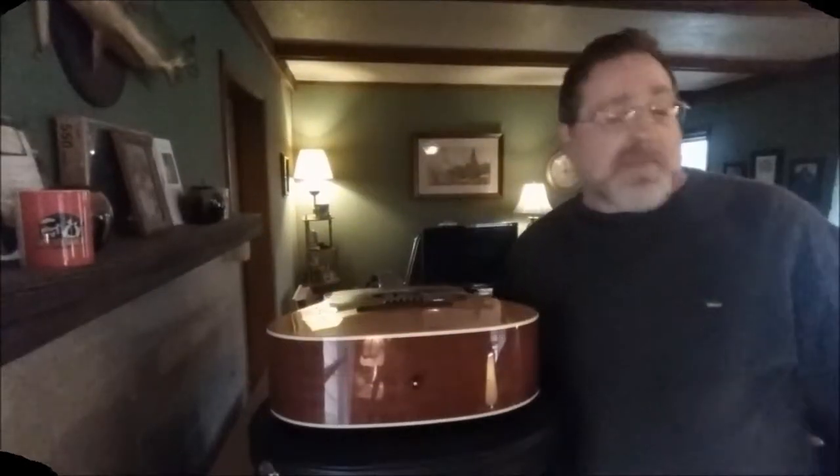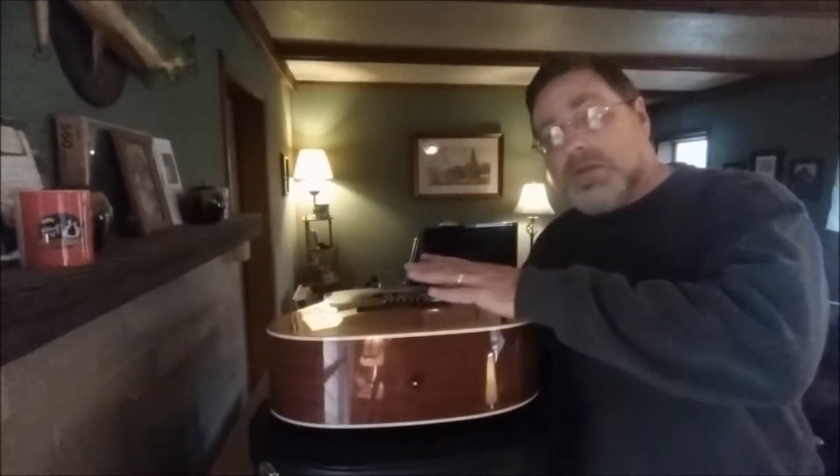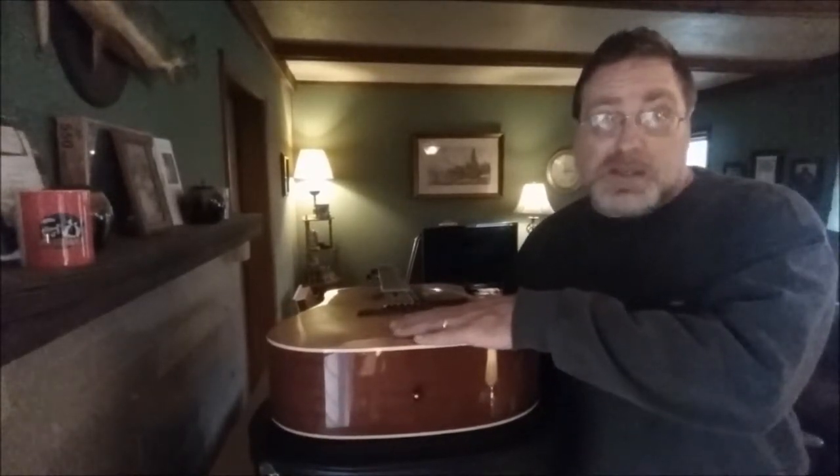So today we are going to turn Mitchell from a straight acoustic into an acoustic electric.